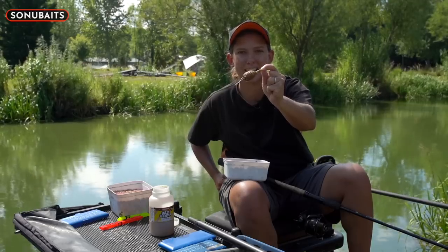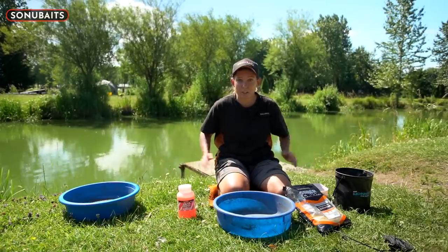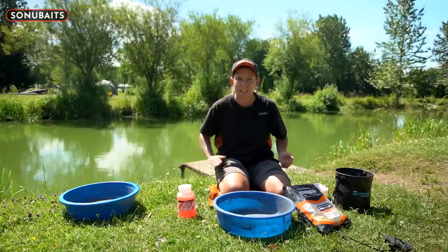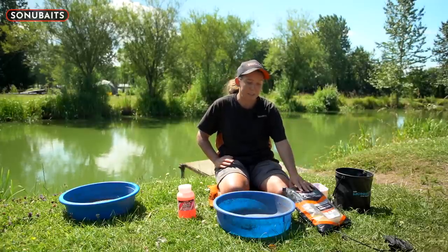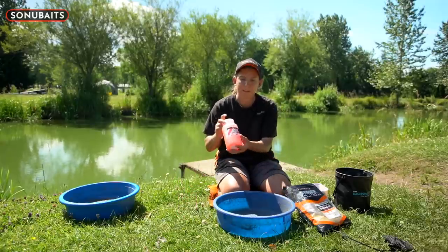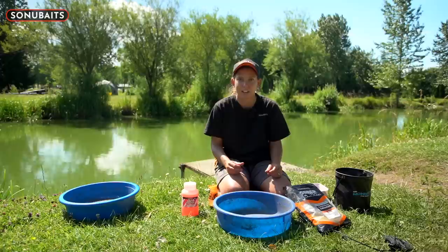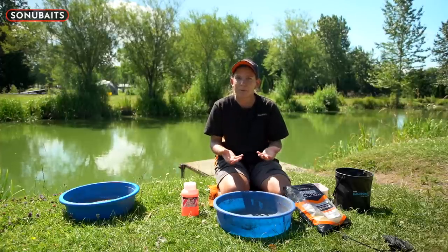Tip number three. A really common way of fishing these days, especially on commercials, is groundbait down the edge. We've all had issues where groundbait is flying around in deeper water. So I'm going to help you overcome that. We're going to mix groundbait as we normally would for fishing down the edge, and by adding a bit of bait booster - which is really underused for this - because it's heavy and dense and really well scented, it helps it stick to the bottom with the weight in it.